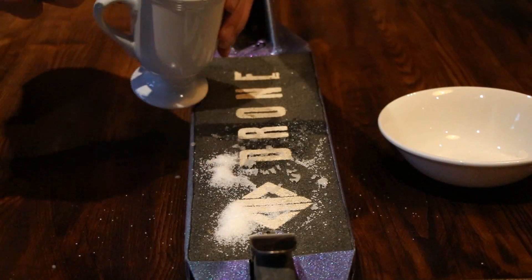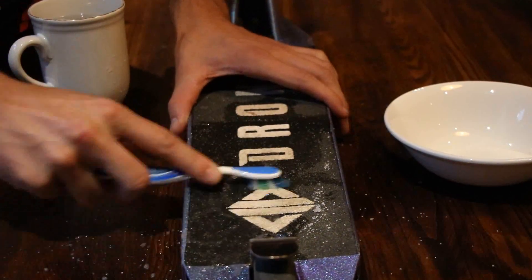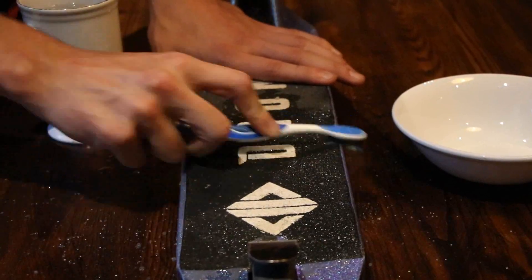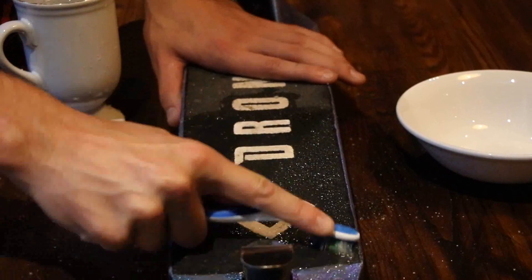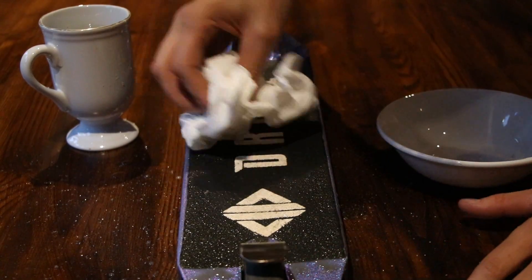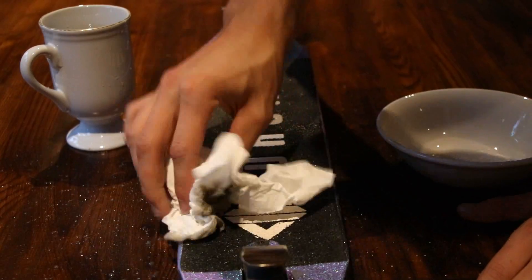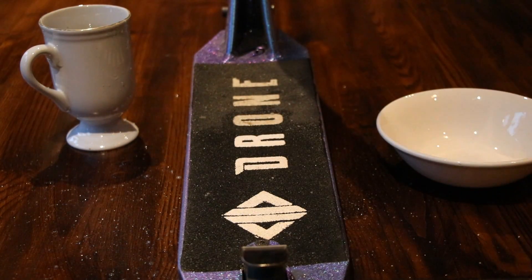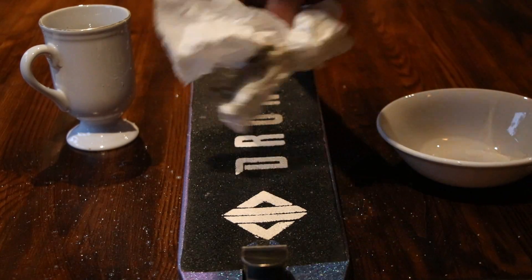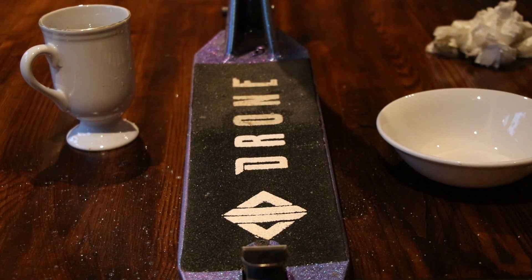As you know, grip tape is like sandpaper and there's loads of bits inside that you sometimes can't get to. The sugar will dissolve and get it all out. Once you're done brushing the deck down, get some tissue - don't scrub, otherwise you'll get tissue everywhere in your grip tape. Just start dabbing it down nicely and you can see the difference straight away. Use circular motions or up and down, left and right motion.